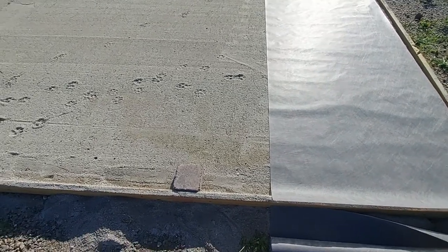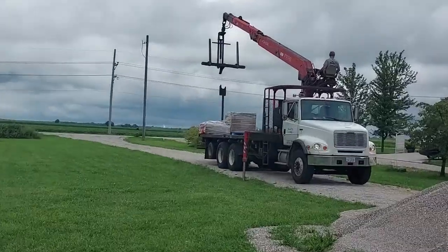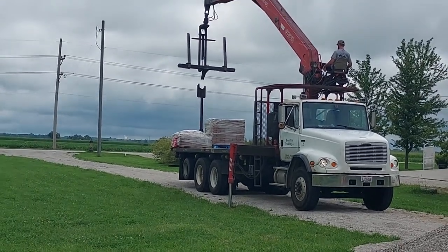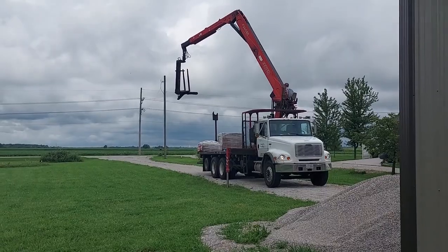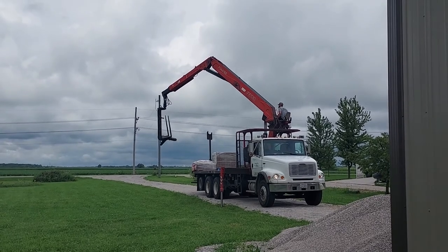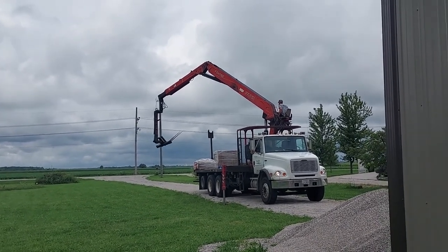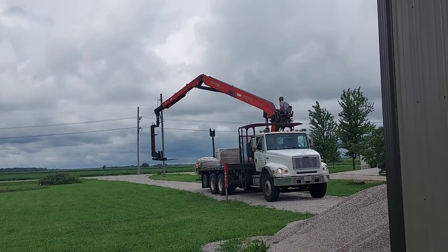Those are going to arrive in a couple days — I think there's about 500 pavers. That second pallet, he said, is a few thousand pounds, and it's just about the limit of that boom. He said if you lift that second pallet straight out, you'd risk flipping the truck.